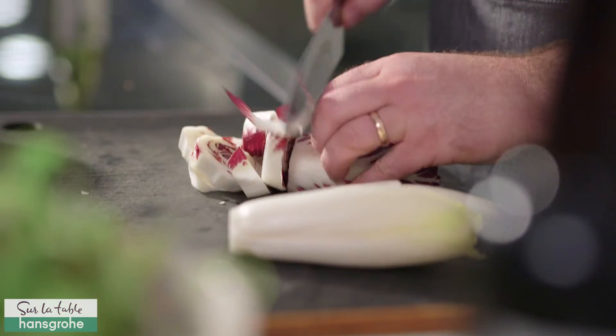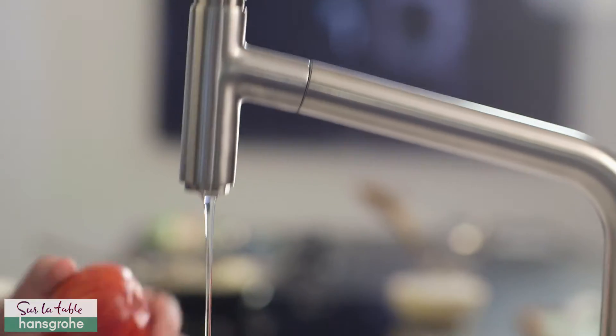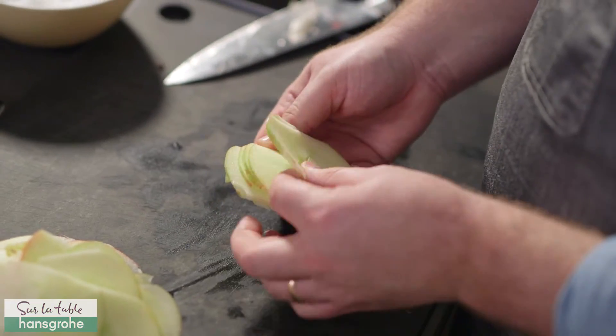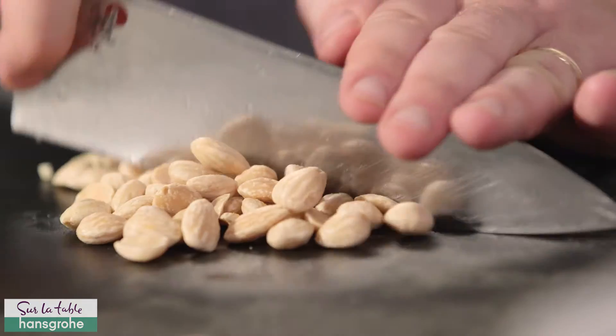For the salad, grab some lettuces, a little bit of radicchio, endive — whatever you've got on hand. Grab your apples and really rinse them well. We're gonna slice them super thin on a mandolin. Once they're sliced, deal them like cards and cut them into matchsticks.